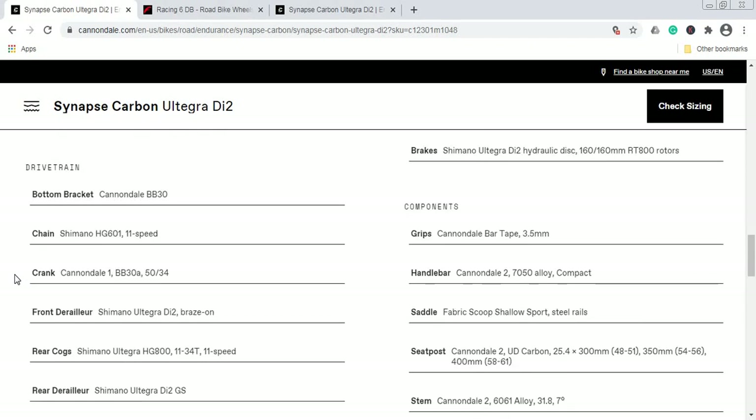Now let's talk about the drivetrain. The bottom bracket is Cannondale's BB30 press-fit standard, which is why the crankset is the Cannondale ONE cranks with a BB30 press-fit bottom bracket and FSA chainrings — a 50/34 compact setup. These are paired with the Shimano Ultegra HG800 cassette in an 11-34 range. I'm glad Cannondale included an 11-34 cassette on this endurance bike — that's the whole point of long days in the saddle.